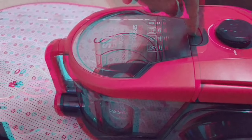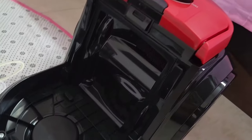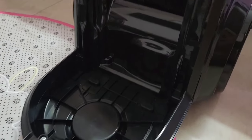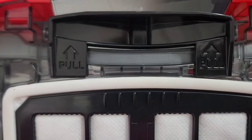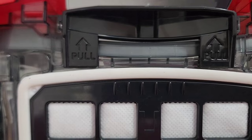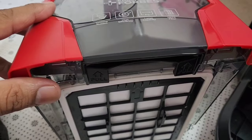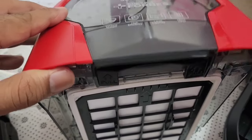There is a press button which you need to push and lift. This is how the machine looks. Here is the HEPA filter and it can be pulled out for cleaning.